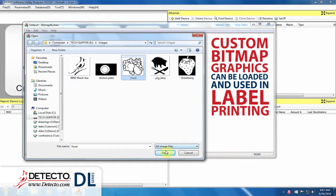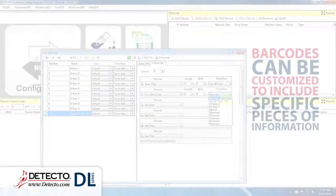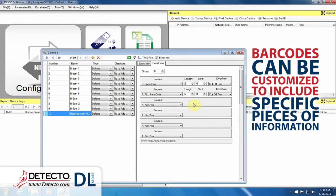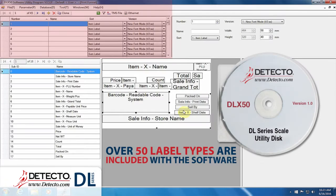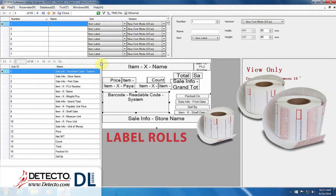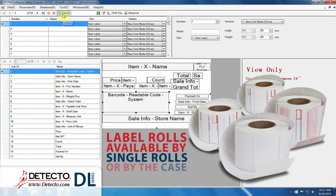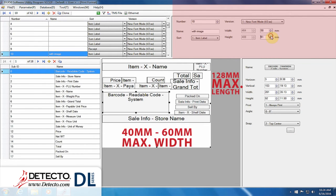Custom bitmap graphics can be loaded onto the DL Series scales for use in label printing. Barcodes can be customized to include specific pieces of information as well. Over 50 label types are available to use via the included software. Label rolls are available from Detecto in single rolls or by the case. Label widths between 40mm and 60mm and up to 128mm long are compatible with the DL Series.